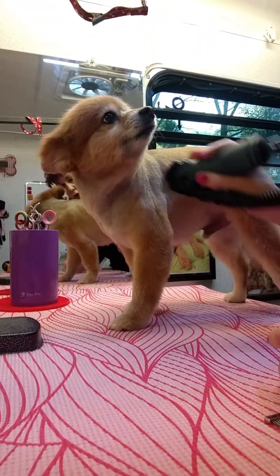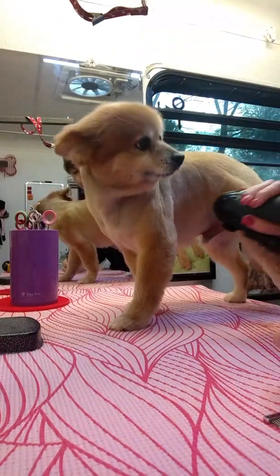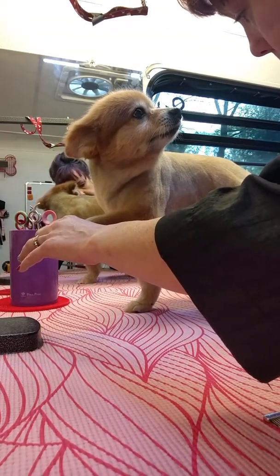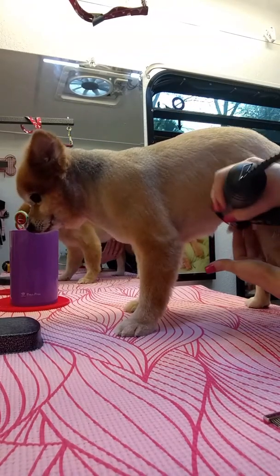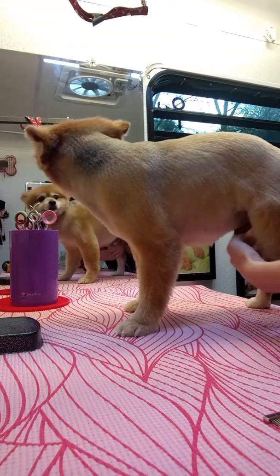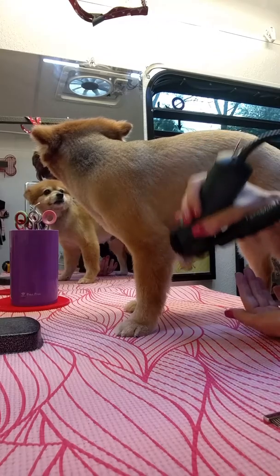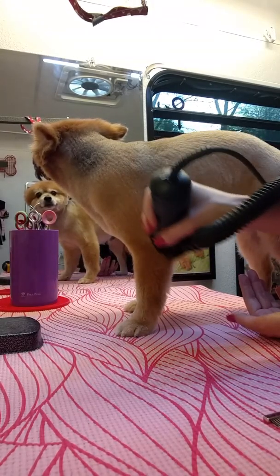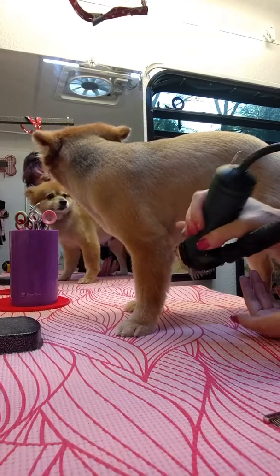Gotta watch him — he's a Frencher, a sneaky Frencher. Once you get the hang of a clipper back, it's so much fun to just kind of use it for sculpting.